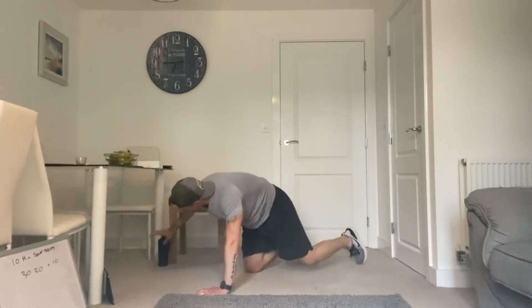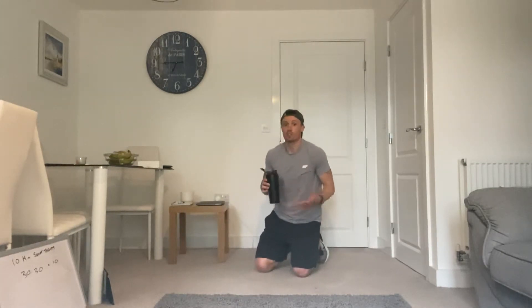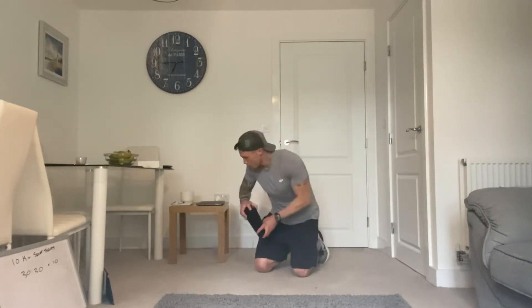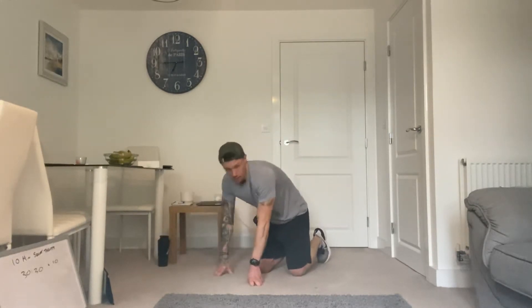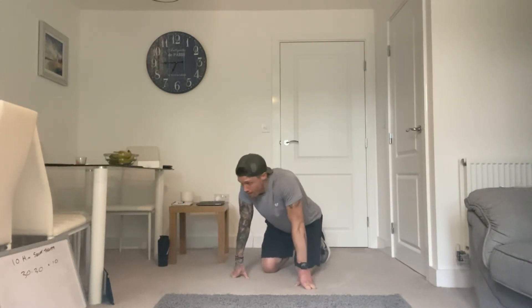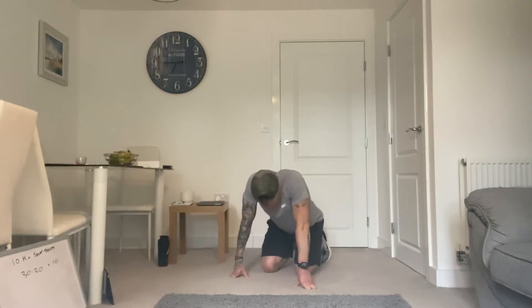Perfect. First set complete. Now I'm going to recommend you relax as much as possible during the rest period. This is going to get hard — it might be quite easy to start with, but it's going to get absolutely horrendous. But that's all good. If you push through this, you'll feel frigging amazing after.